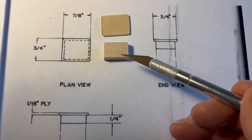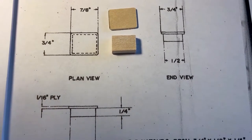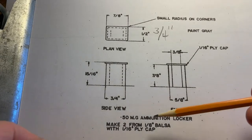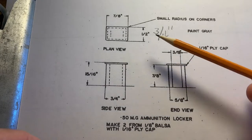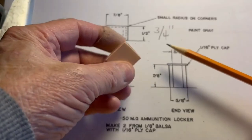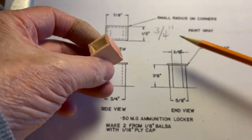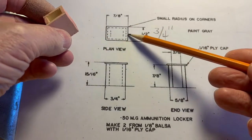This is the piece of balsa, and here's your ply cap. Glue them up. While building one of the 18 free-standing lockers — this is the 50 mg ammunition locker, this is to size, this drawing is the size — notice this area here is about 5/8ths, but it should be three-quarter for the top cap.